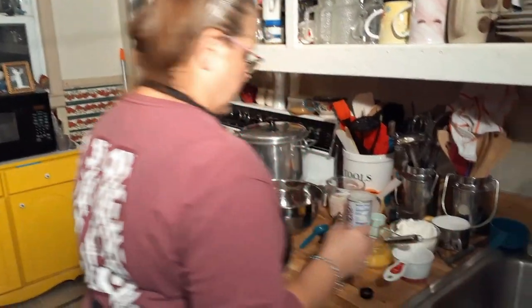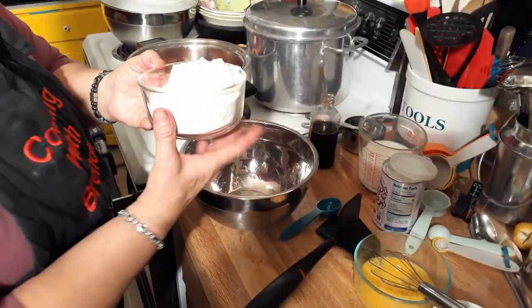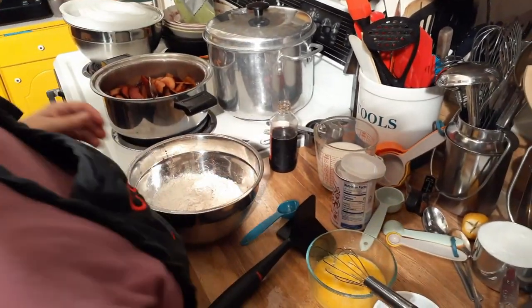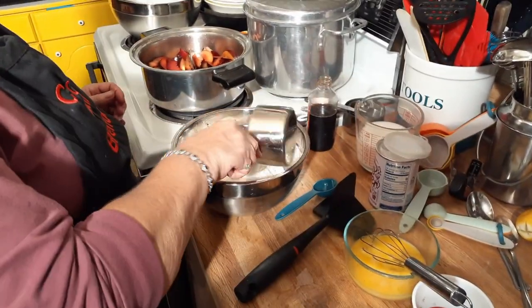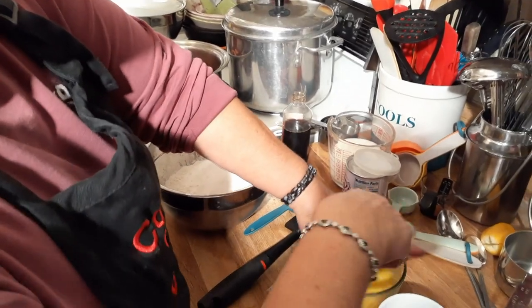We're going to come over here and do some stuff. I've got all-purpose flour — you can use self-rising. As a matter of fact we've always used self-rising but I've got too much all-purpose so I'm just going to use it. That's a cup and a half of the Splenda blend. I'm going to use two eggs.